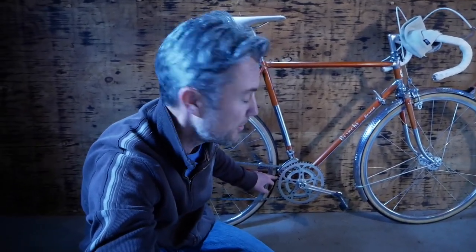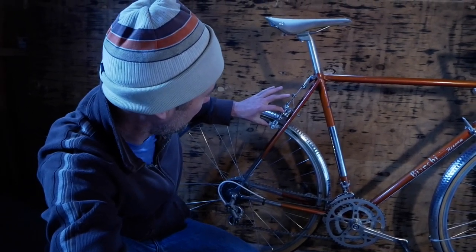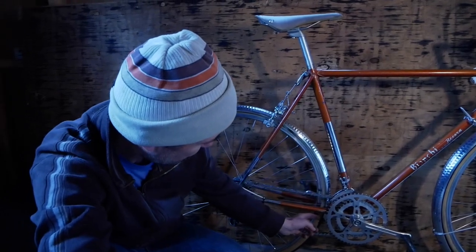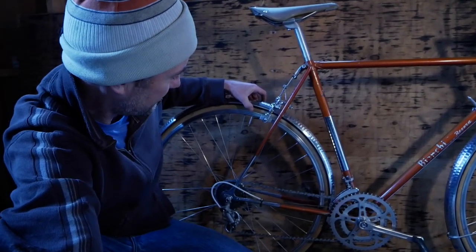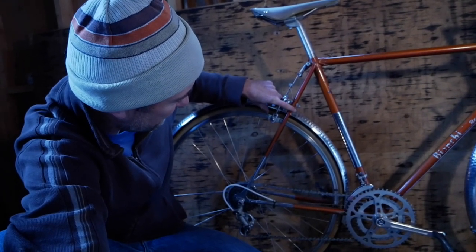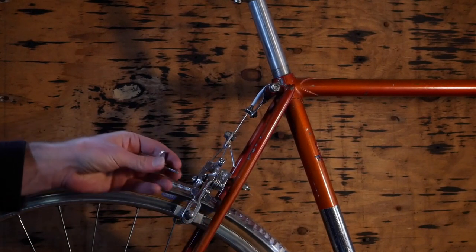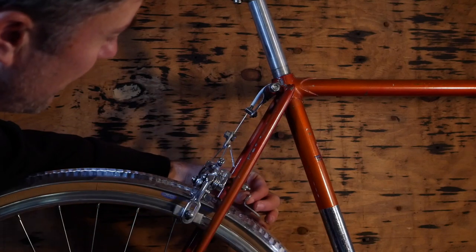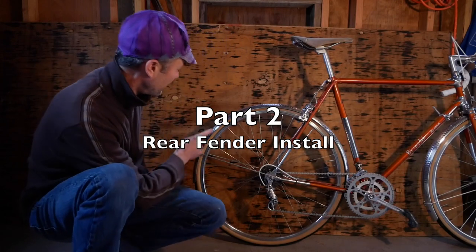I'm going to do the back one now — basically it's done the same way. The only difference is you have the chainstay bridge that you will need to work around and make sure you have a way to attach it. There's also the attachment up here. This bike has a very tall brake bridge, which is why it has such long-reach brakes. To get this to the proper height, I measured from that bolt — where the bracket will hang from to mount to the fender — and I need a bracket that has about 7/8-inch drop. This one only has a quarter of an inch. So the angle bracket will be mounted to the fender and then provide an extension piece up to the mount.